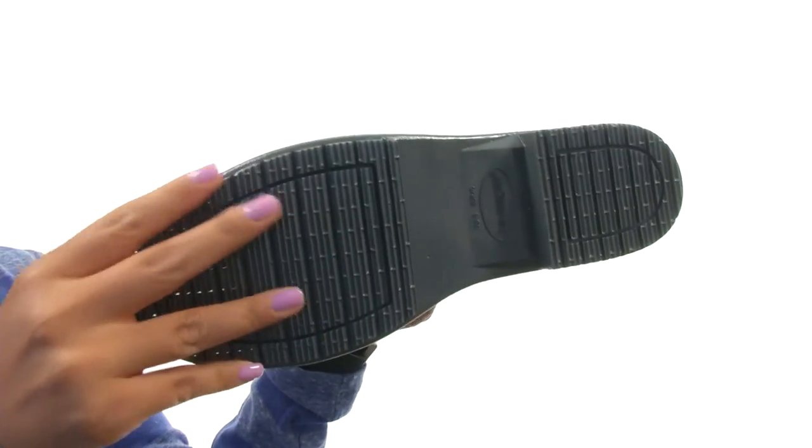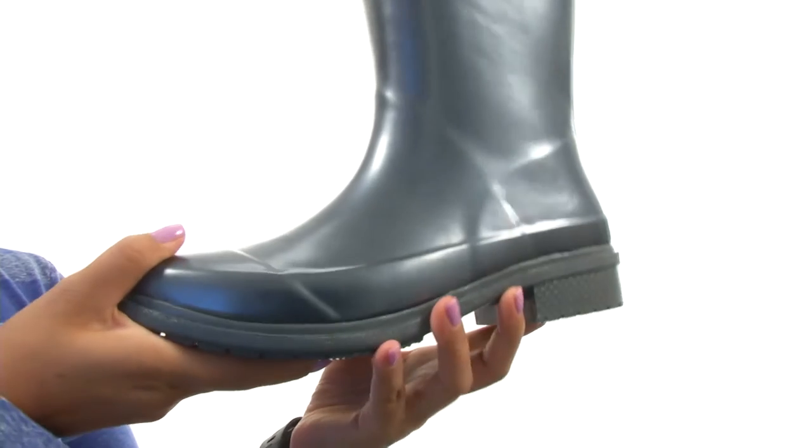Down at the bottom, there's a durable rubber outsole. Keep your feet nice and dry with this fantastic pair of rain boots from Javianas.